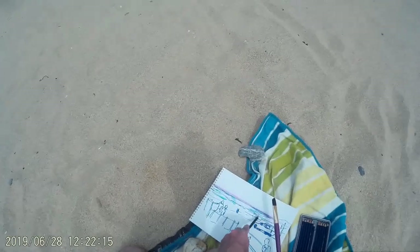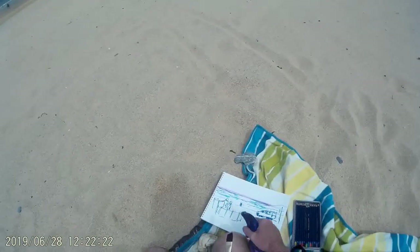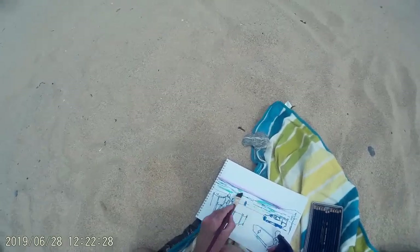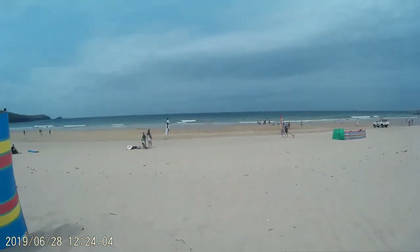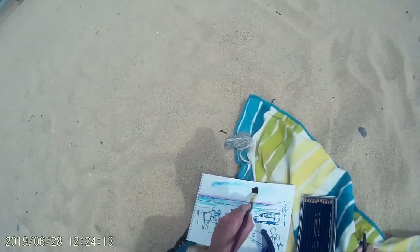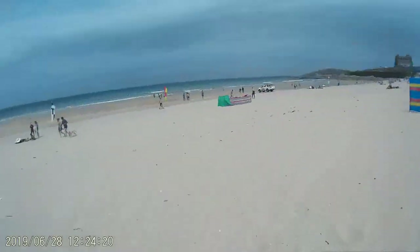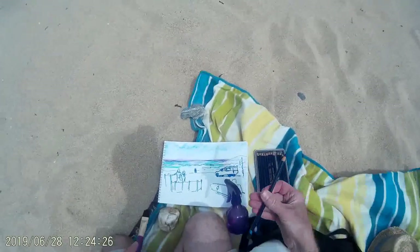Next up I add some blue. The great thing with Inktense pencils is that you can apply them as pencils, but once you run water over them they turn into a vibrant wash of colour, and then once dry that layer of colour is waterproof. So it's a really good material to use when you're outdoors, and they're very lightweight to carry. The only slight problem is my set only has 12 colours, which does limit you a little bit. I'm now using rather more circular brush strokes to pop in some of the clouds, blocking in colours to bring this line sketch to life.